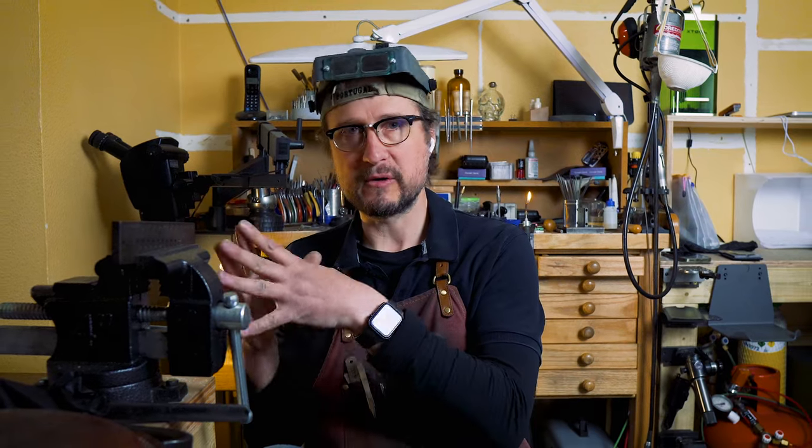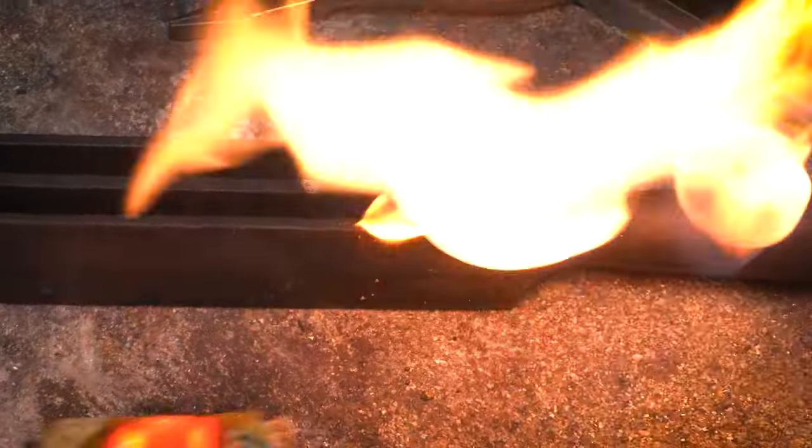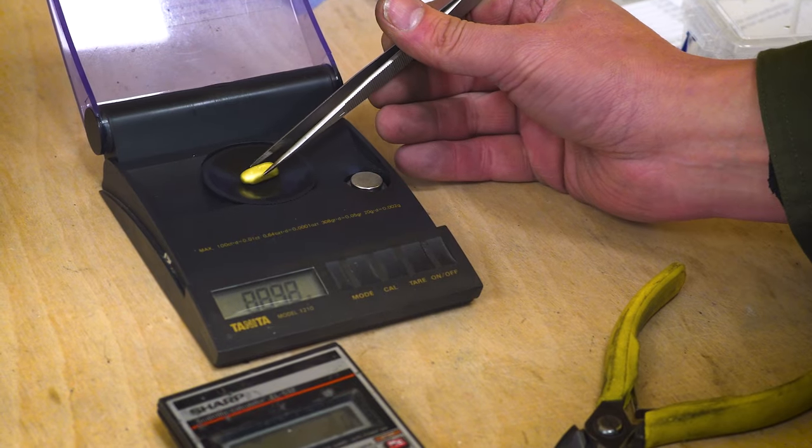There are losses involved in these things. If I take 22 karat gold and mix it down to 18 karat as a starting point, I'm going to have minimal losses because of the casting itself. That means my new calculation will be based on my 18 karat that I presently have before I mix it down to 9 karat.